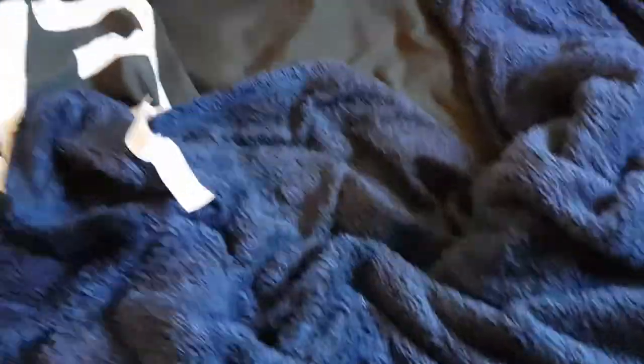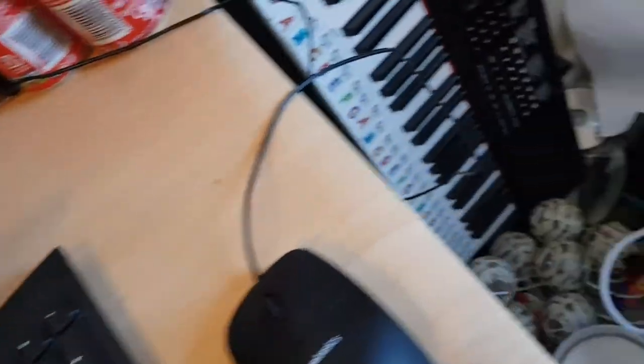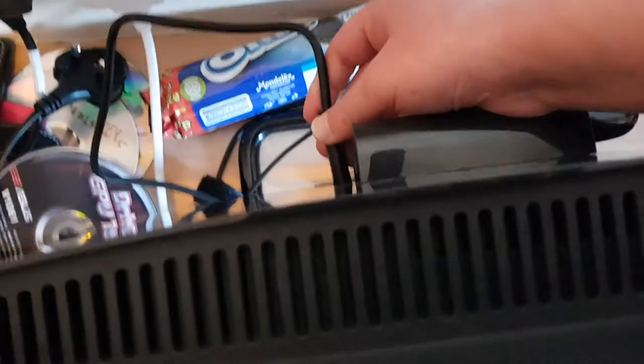I've got my Morgz DVD — I actually made a DVD of Morgz. Here is my desktop in all its glory and here is the DVD drive in all its glory. I'm going to get the cable into my PC — you might not be able to see this very well.